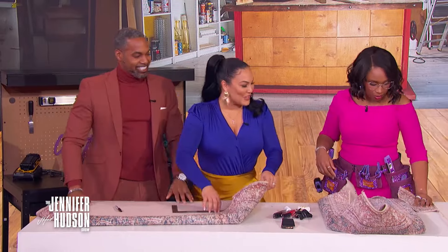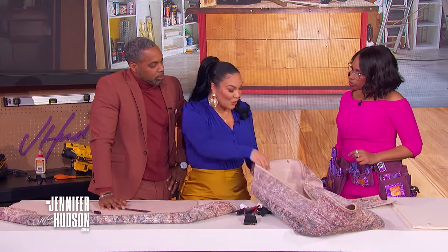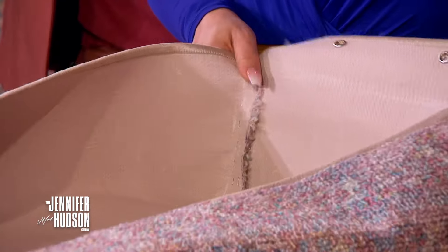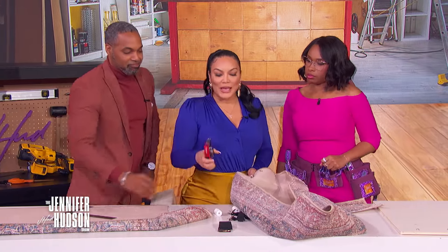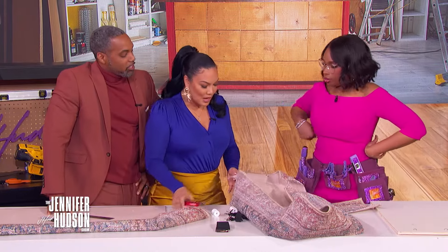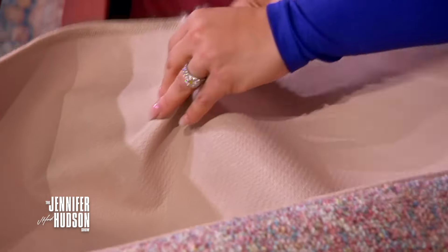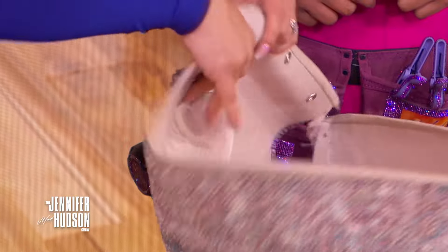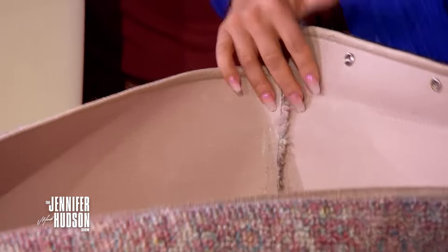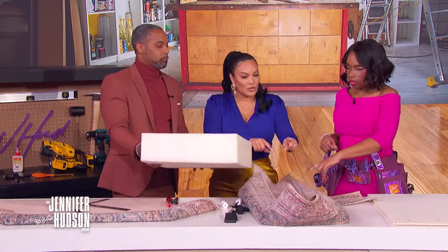After cutting all the corners, turn the rug inside out, fold the edges, and staple down the seams with an upholstery staple gun. This is the modern alternative for those who don't sew — it works just as well. Then take a piece of foam and cut it to fit inside.